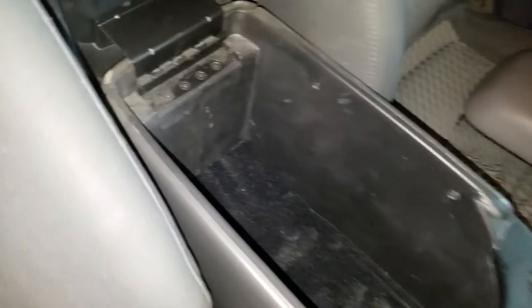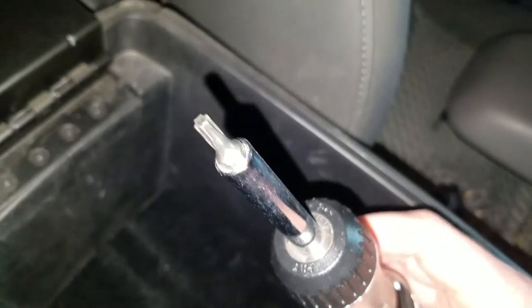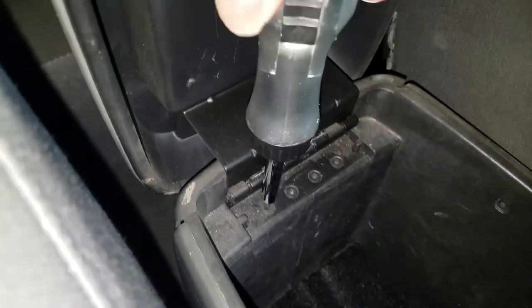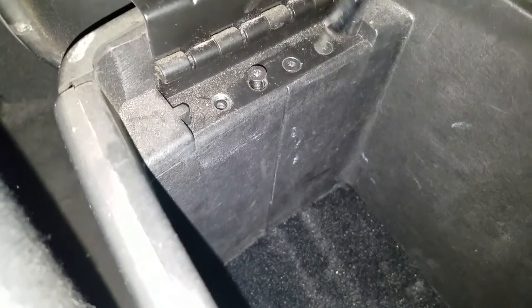Opening it up, this is going to be real simple. There are four hex screws, so you need your hex bit — find the right size. I'm not sure exactly what size that is. And you're going to just unscrew those, each one of them. Because when you get a replacement armrest, it's not going to come with the screws most likely.